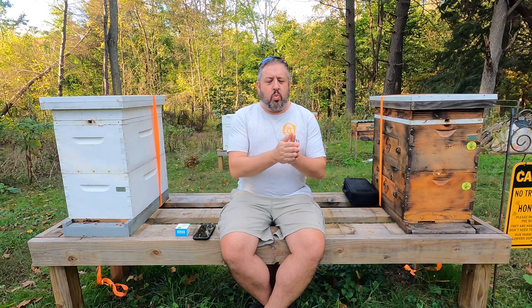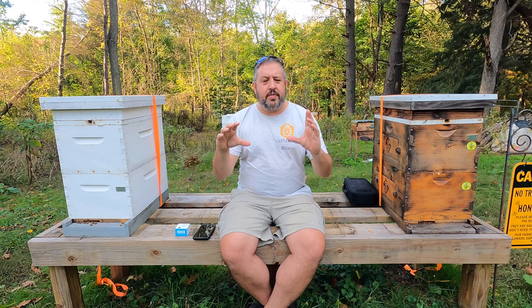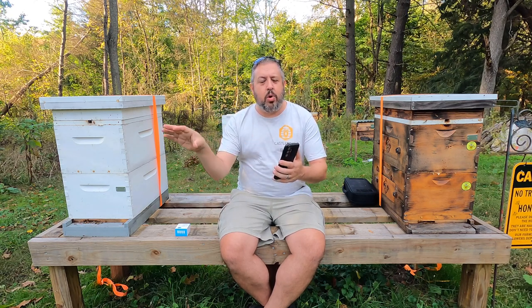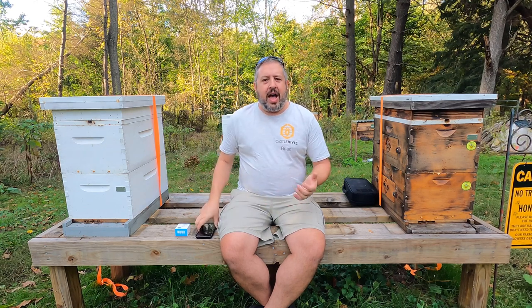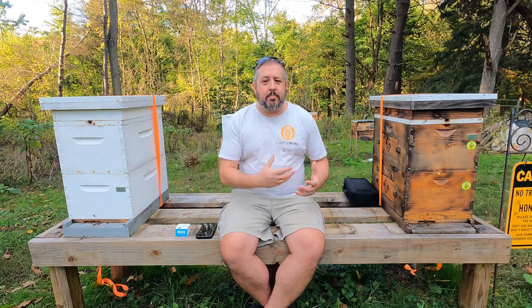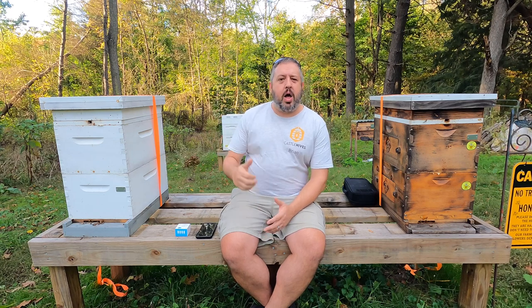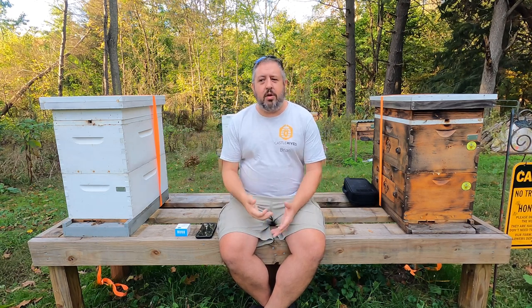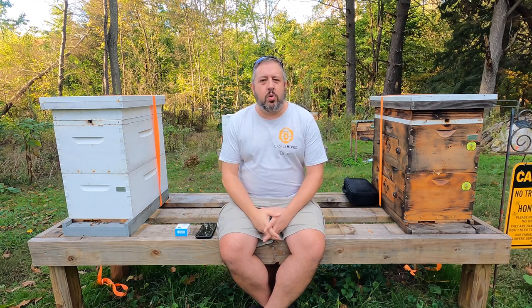Once a month, we're going to look at all of the data from all of these hives, because through the app I can export this data. I'm going to be able to compare how a Langstroth hive that is unwrapped performs against one that is wrapped, how the poly hive performs, and how the horizontal hive does. I want to look at all this data.